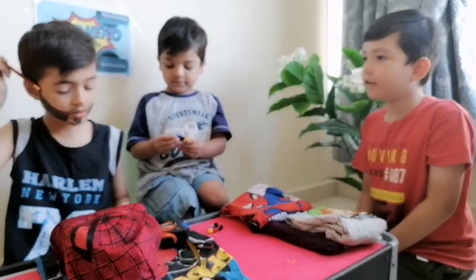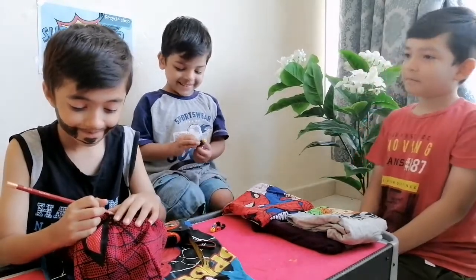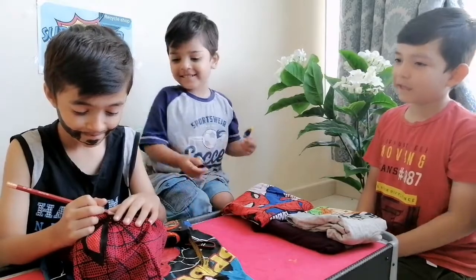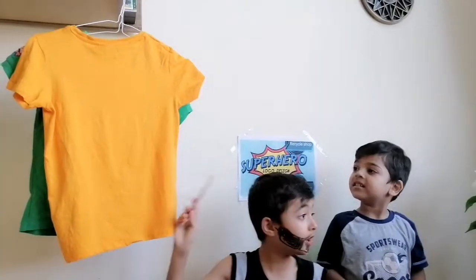Hello man, I heard you have started a logo design, a superhero logo design. Can you make me one? Yes, which color do you want to pick? You want to pick orange or green? I want to pick orange.